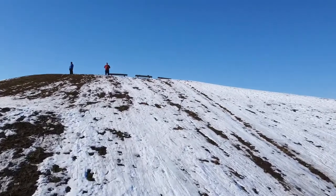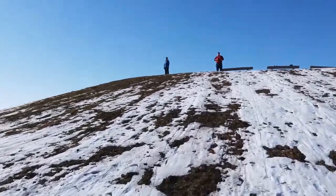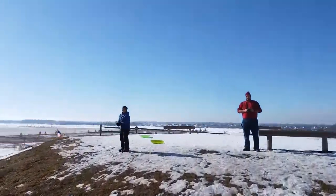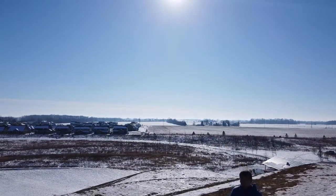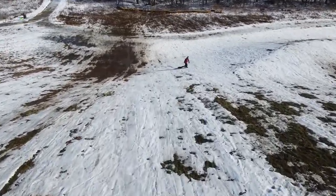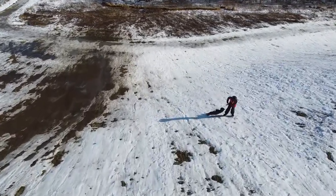This is a view from the bottom with the gimbal up on it. As you can see, it makes it look a lot steeper than it really is. We're going to turn around and show you the other perspective. This is from the top looking down. It looks a lot more impressive from the bottom looking up.